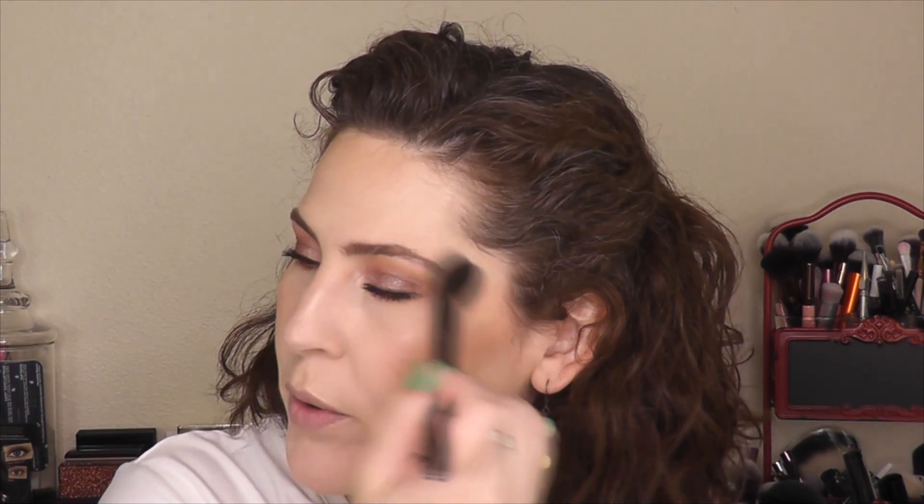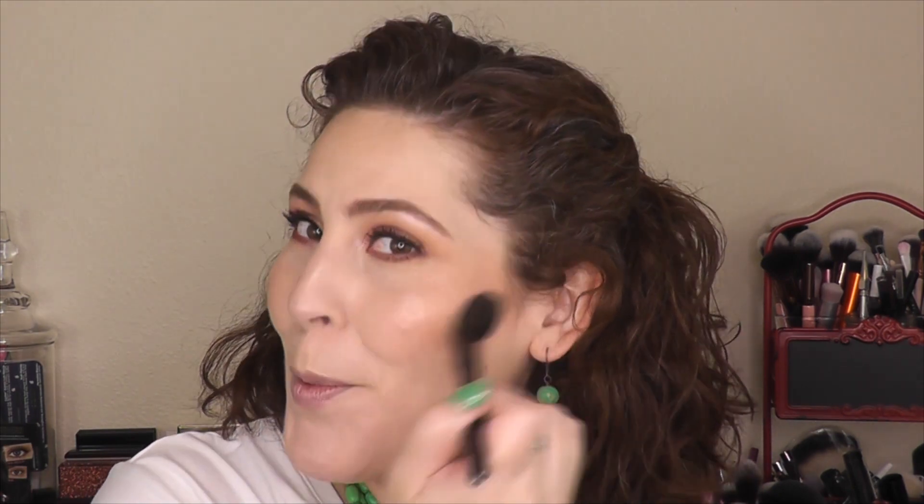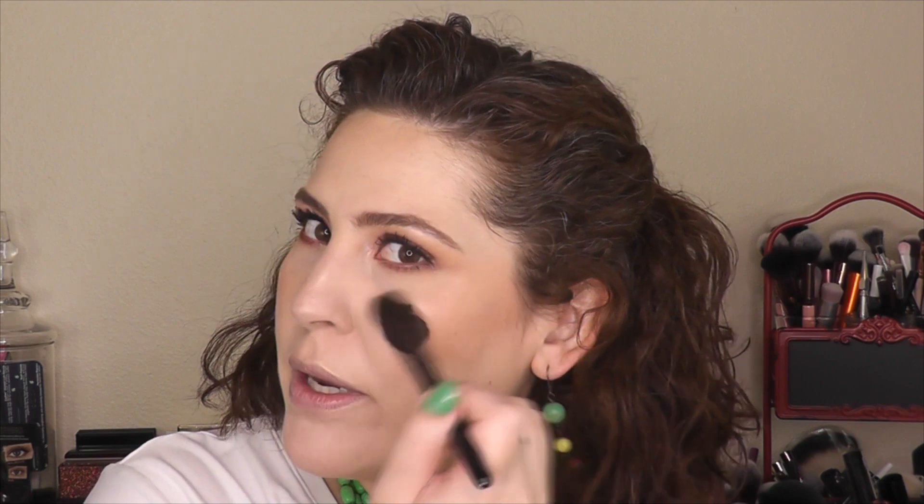Oh, look at that glow — gorgeous! You may be going, too much, too much, and I'm like, more. I think at this point I'm not putting on anymore, I'm just kind of buffing it in, making sure we're making it look like it's becoming one with the skin. Not that that looks like it's actually natural, but you know. For lipstick today, I wanted to put on one of these collabs that Urban Decay did with Gwen Stefani.